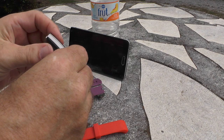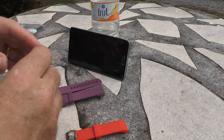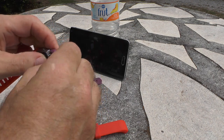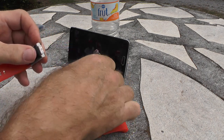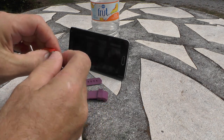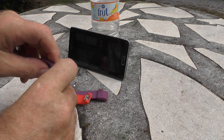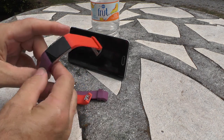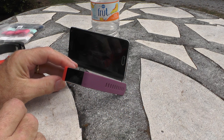I'll go ahead and see if I can get this to snap into place — and it did. Then I'll get the purple and snap it into place if it'll go. That one snapped into place, and that one did too.